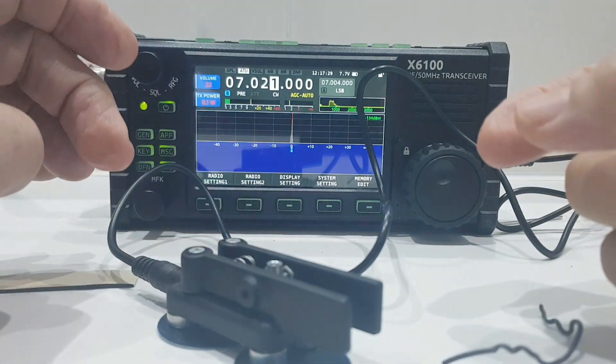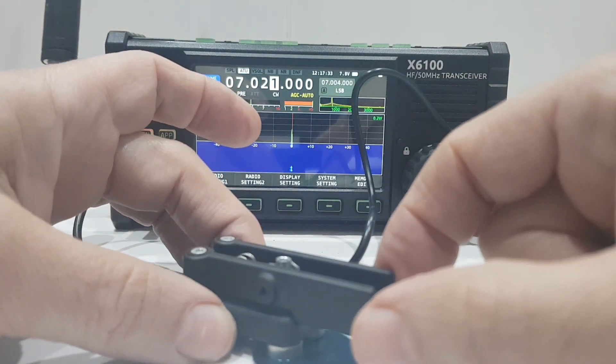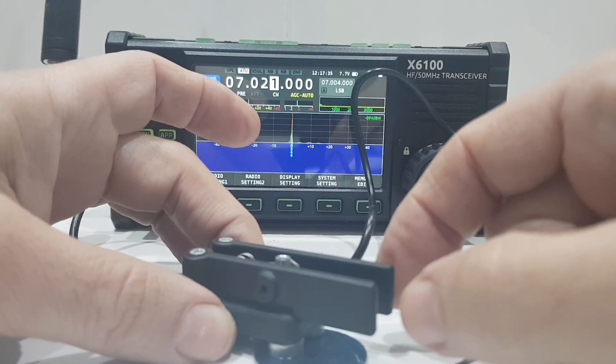I'll also test it on my Icom 705, which I'll do now. As you can see, only one side is working — but it's still usable.